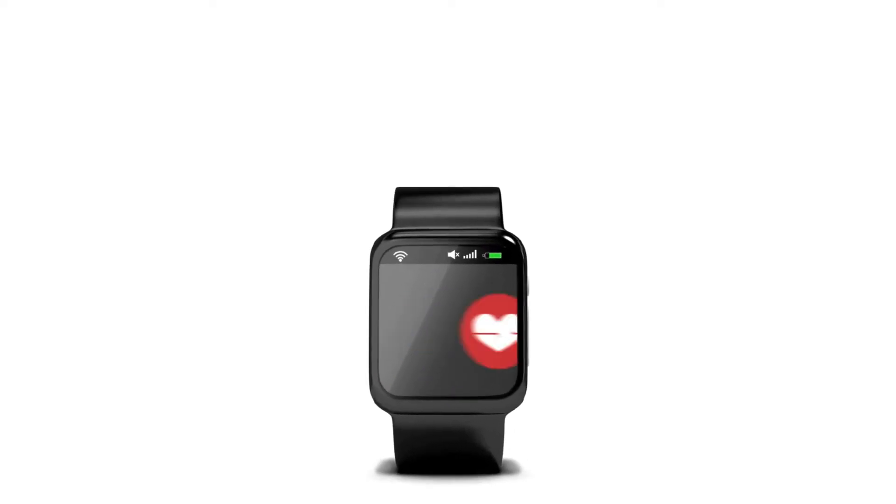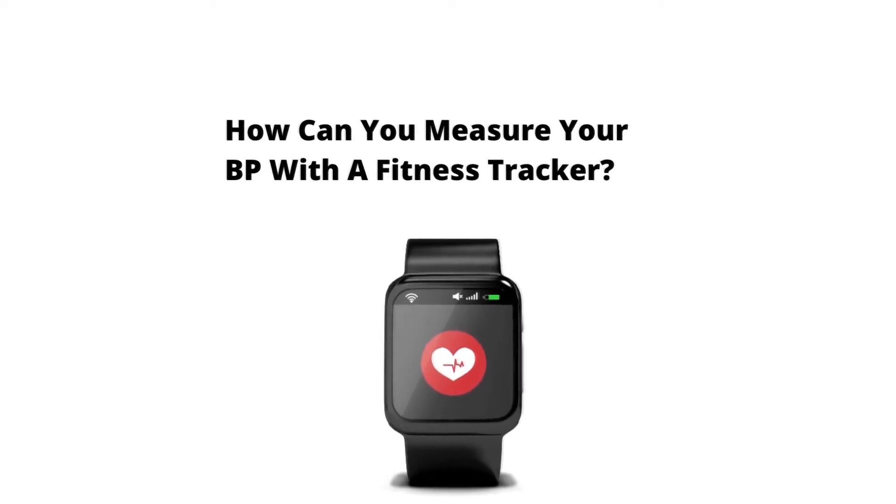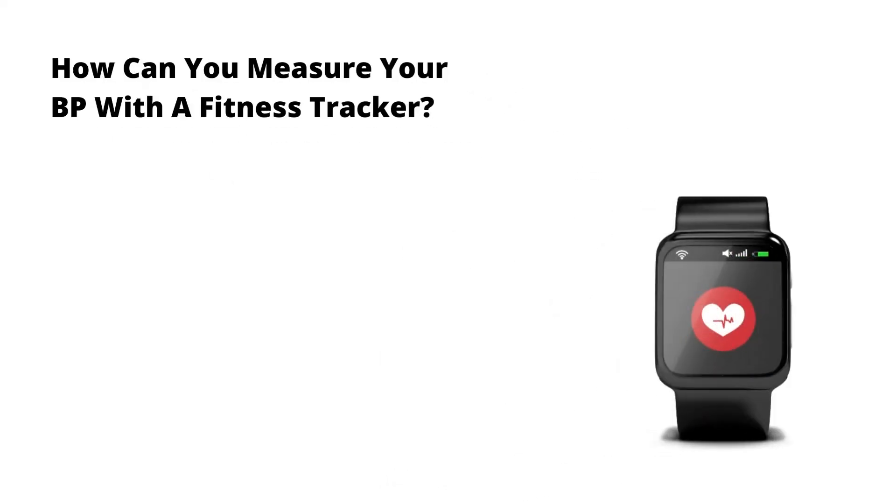How can you measure your blood pressure with a fitness tracker? Many fitness trackers are available on the market that can measure blood pressure. All of them use almost the same method to measure blood pressure, but with fewer steps to do so.